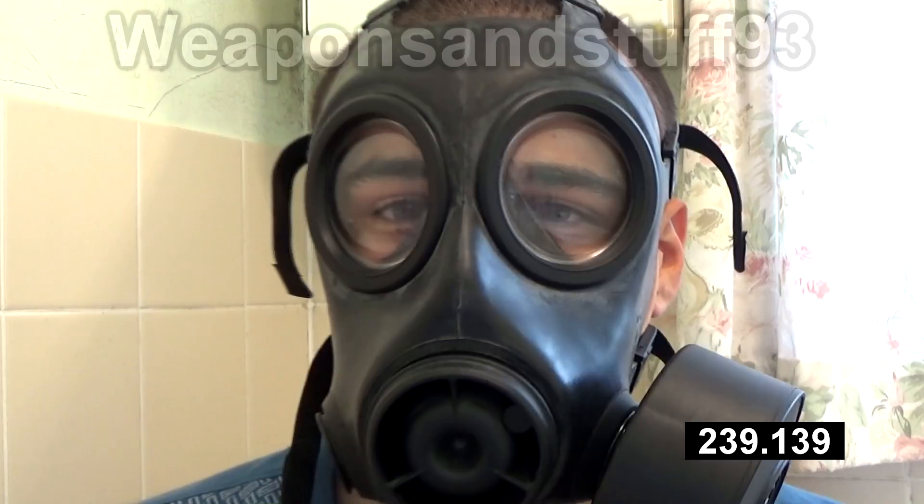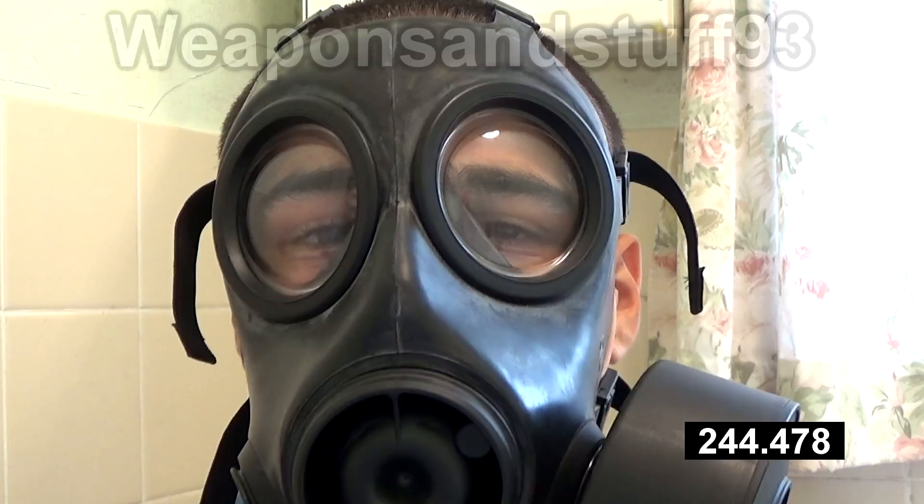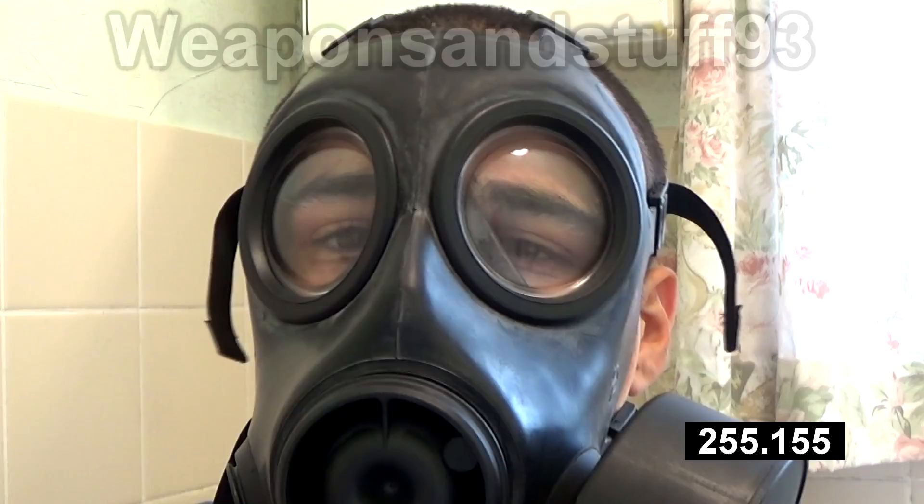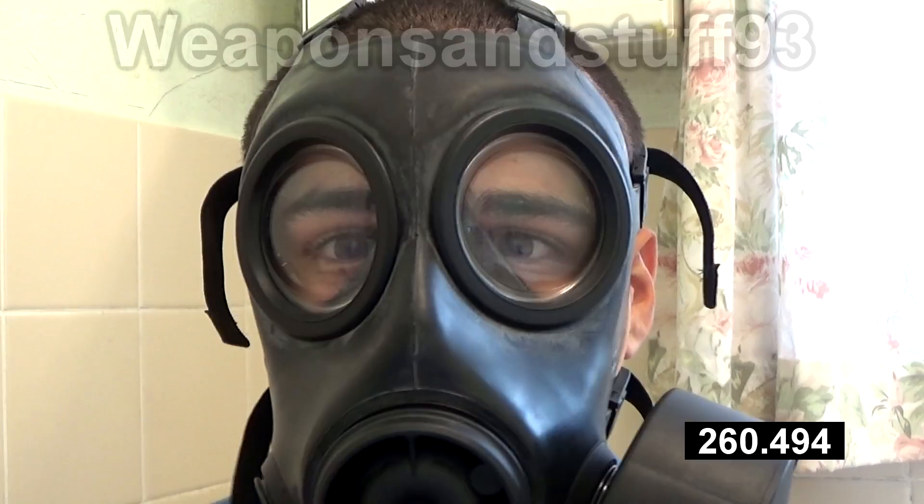This is my favourite mask out of the 59 masks I own — 53 if you don't count duplicates. This beats the Foresheeda F2A4 very narrowly, and beats the S10 by a little margin. Even masks like the GSR, which are technically newer and meant to be better than this, I don't think they are better than this. Jacob Dagger said he prefers a Canadian C4 to this mask, but I don't have a Canadian C4, so I can't tell you how good it is.